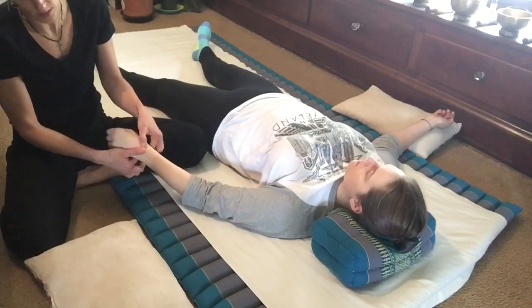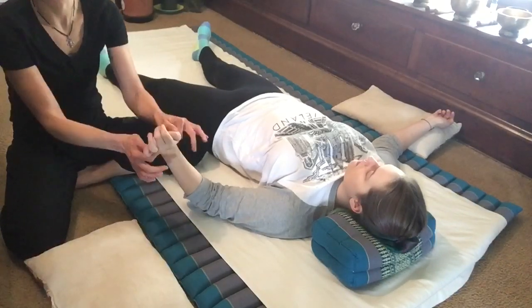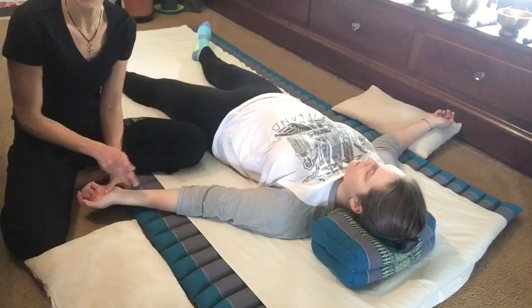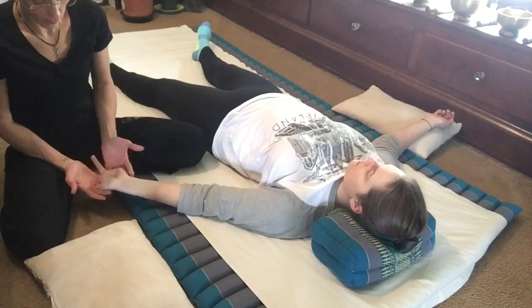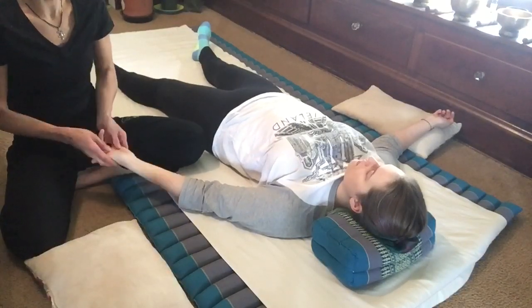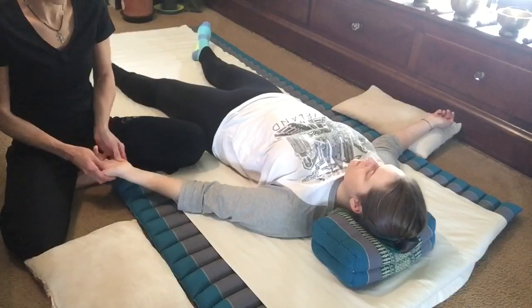We've got hand lines that start at the wrist and just draw out over the fingers, kind of like the feet. And we'll have a neat little hand stretch. There's only one major energy line through the arm, yet we have a couple of branches in the forearm. I'll show you those in a moment.